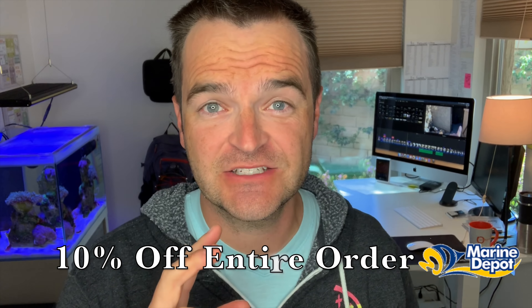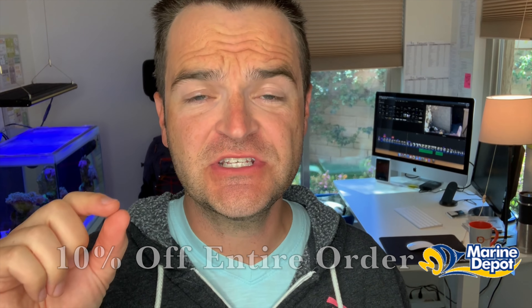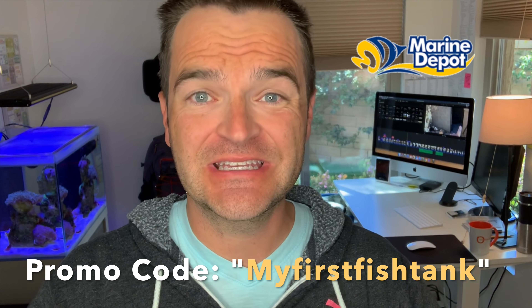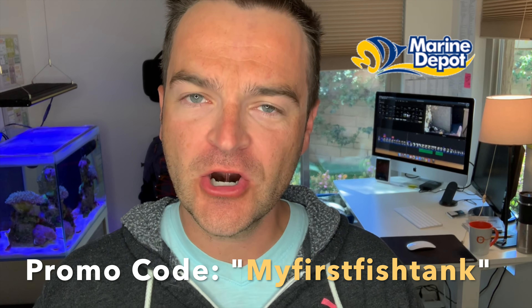Get 10% off your next order at Marine Depot — just use the promo code My First Fish Tank, all one word. You'll get 10% off your entire order. There are some exclusions.